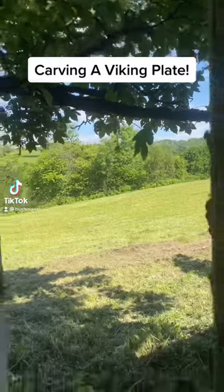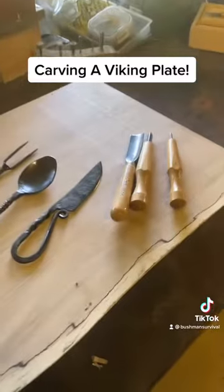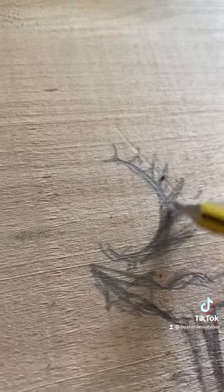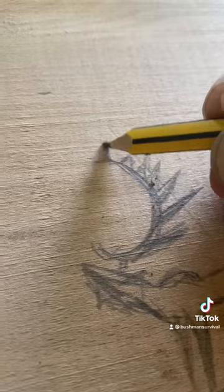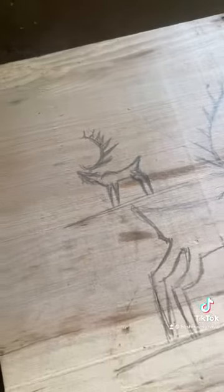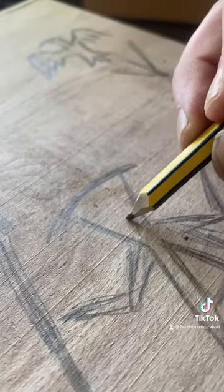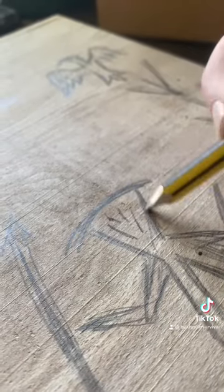Today I'm carving a Viking platter, chopping board, whatever you want to call it. This is an 18 inch by 12 inch by 2 inch piece of spalted birch. We've gone with fairly ancient cave style drawings — a couple of reindeers, a hunter, a tree and a raven.